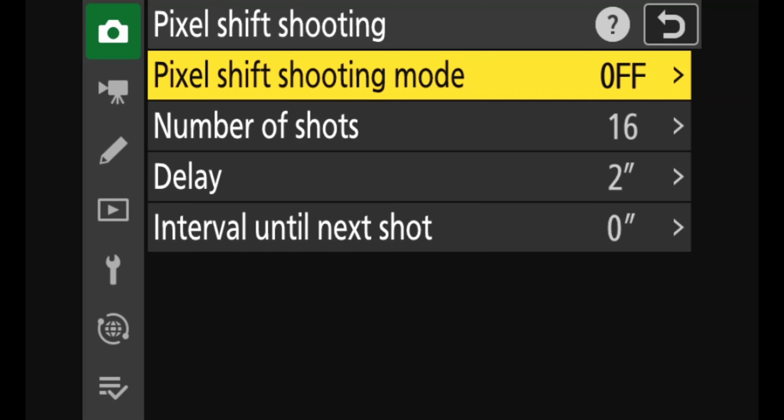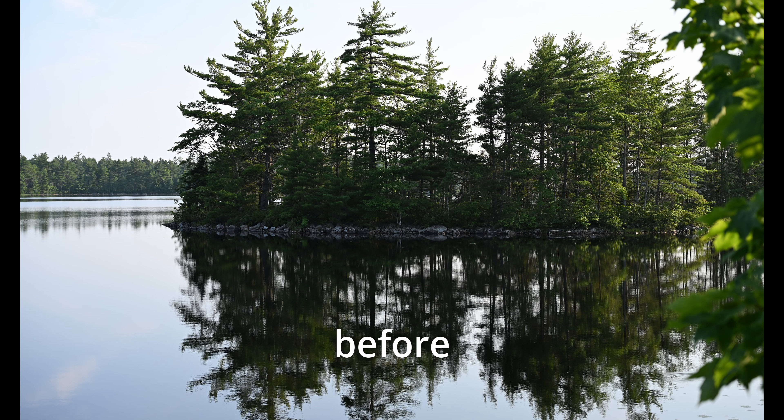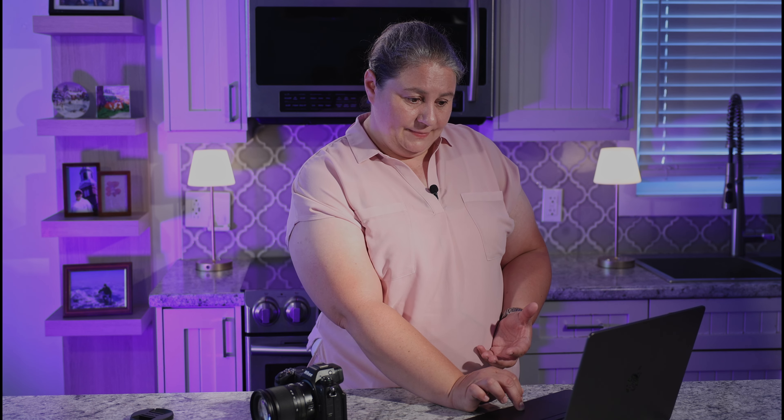Here's the pixel shift — it takes 16 photos and puts them together for maximum sharpness. One thing you can see in the before photo is that the reflection of the trees is dead still, but because this is taking multiple pictures, and even though the water is still it's never completely still, you can see the trees in the reflection are less in focus. But that's not pixel shift's fault — that's the movement in the scene. Pixel shift is great in practice, but if you have a lot of moving subjects, don't try to use it with sailboats going across the water.